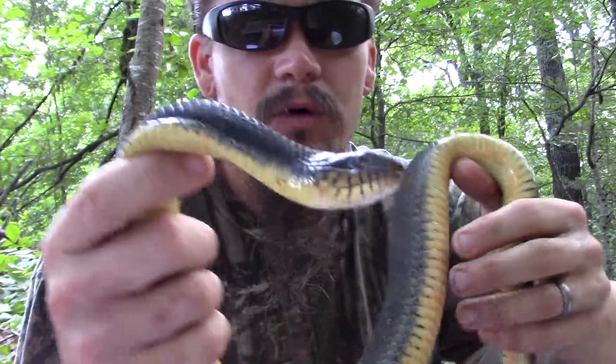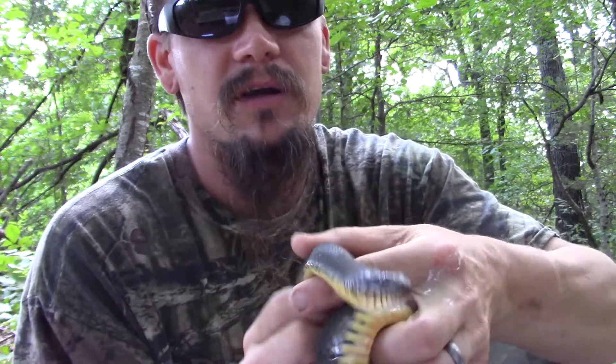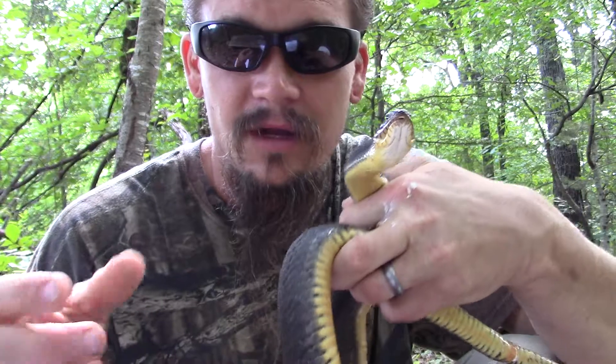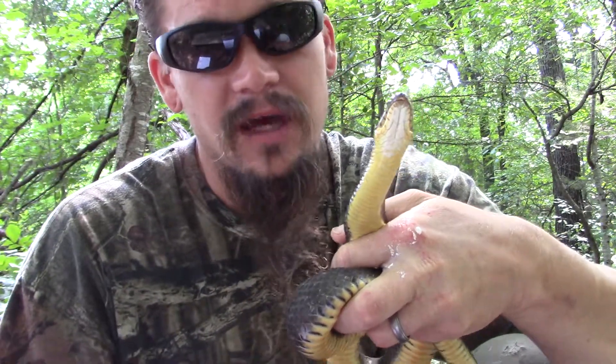Another thing that'll happen if they're cornered is they'll actually puff up their head. Right now you can see it looks pretty narrow, but they'll actually puff up and flatten their head and their body so they'll appear to be much wider, and they'll have a triangle-shaped head. What they're doing there is mimicking the water moccasin, also known as cottonmouth.